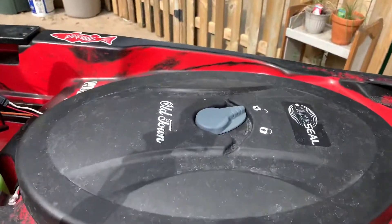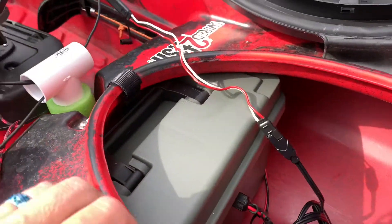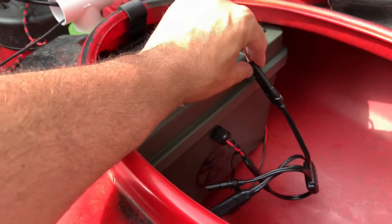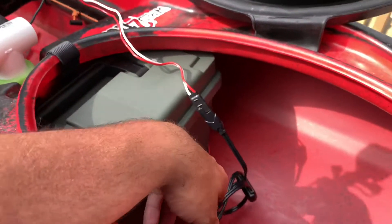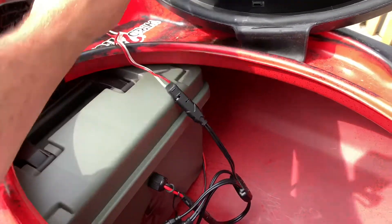Take a look inside the front hatch here on the Old Town Predator. You'll see this box that contains my two batteries. I did a video on that build which I'll link down below. There's a five-way splitter that runs off of that, with a wire coming out through the hatch.